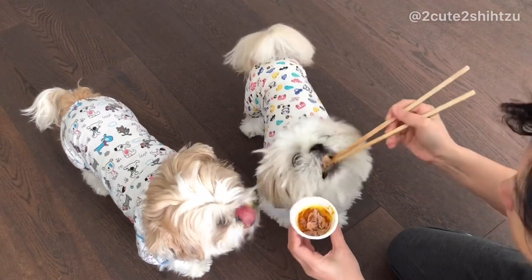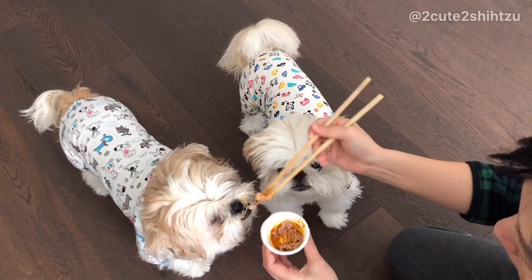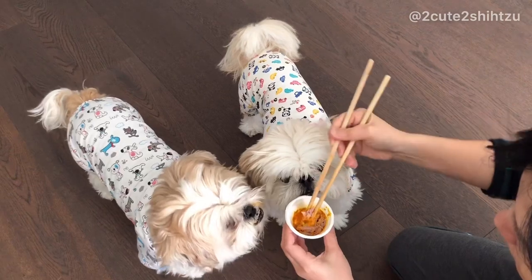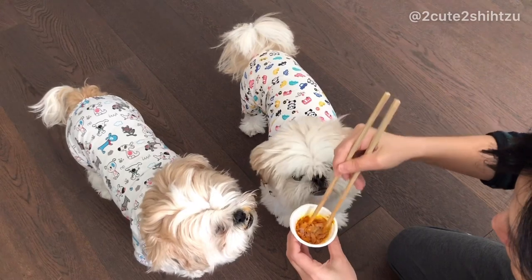Today I would like to share the turmeric recipe for my dogs. Many of you might already know turmeric is a natural anti-inflammatory and antioxidant. Studies show it's not just good for humans but also great for dogs.